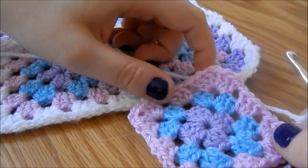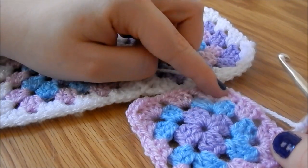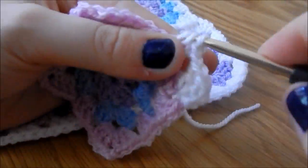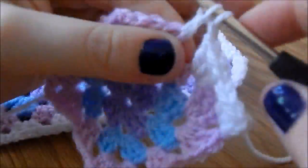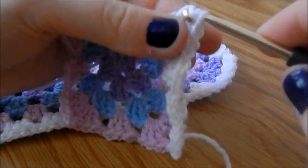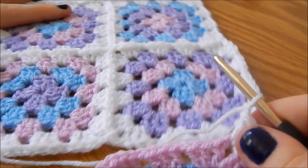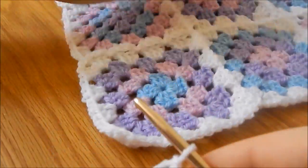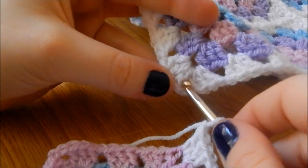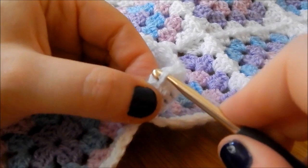For this first row I'm going to do the normal granny square stitch until I get to this corner, and then I'm going to do three trebles and one chain. So I've done my three trebles, I'm going to chain one — whereas in a normal corner you chain two. Instead, I'm going to chain one, then slip stitch into this hole here: insert my hook, yarn over, pull through and then pull through.